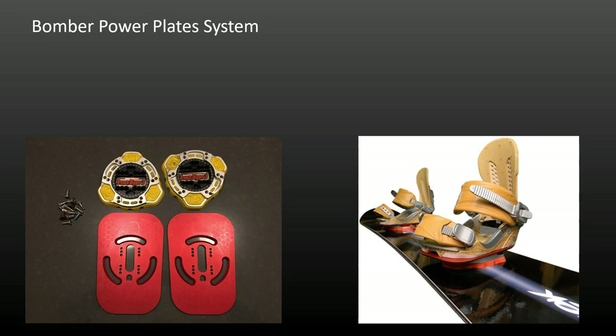At the time of this video, Bomber has recently changed hands and Power Plates are out of stock. Ryan Knapp reviewed Bomber Power Plates on his YouTube channel. He set them up without knowledge of the information in this video. As a disclaimer, I have no link of any kind with the Bomber company — I just like the design features of their equipment.